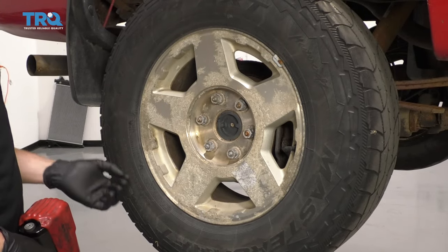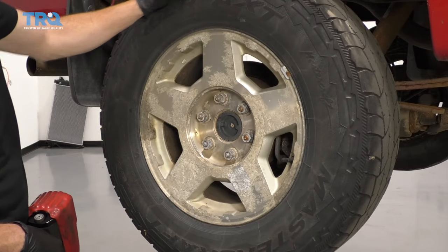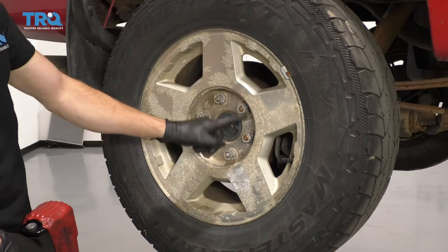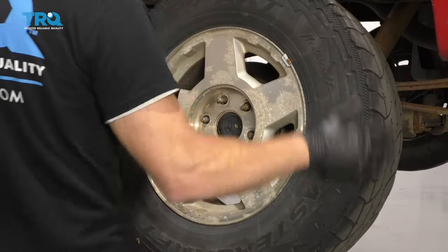Okay, friends. One of the first things we have to do is safely raise and support the vehicle. Once you have your wheels off the ground in the rear, we're gonna go ahead and remove all six of these lug nuts. Remove your wheel.